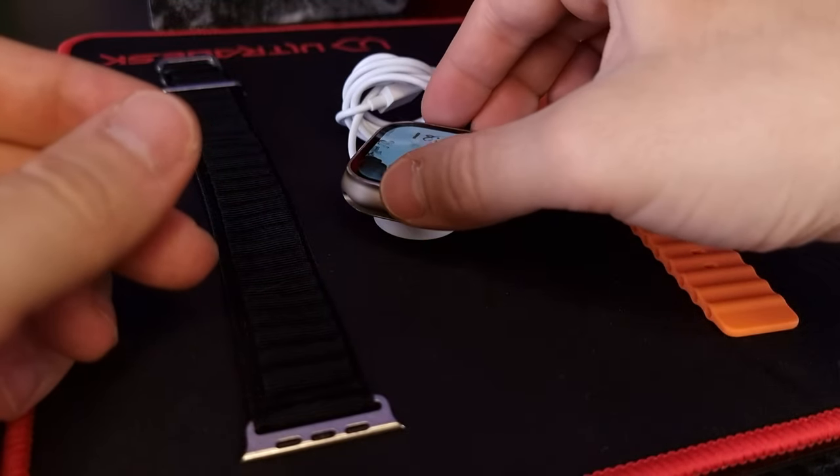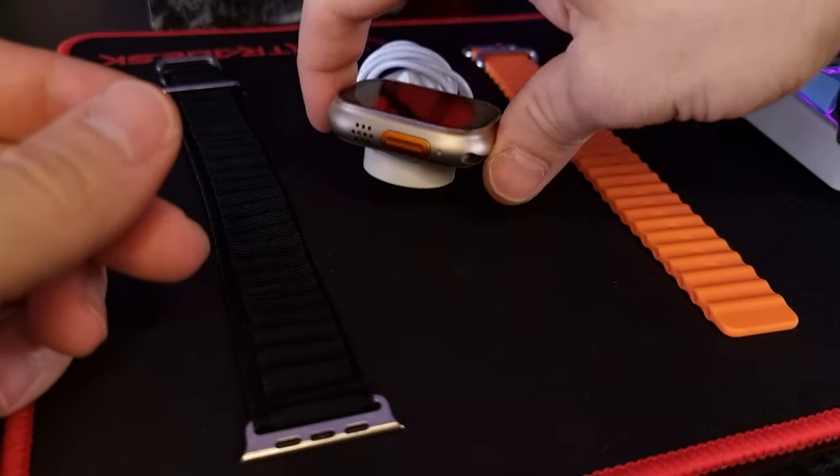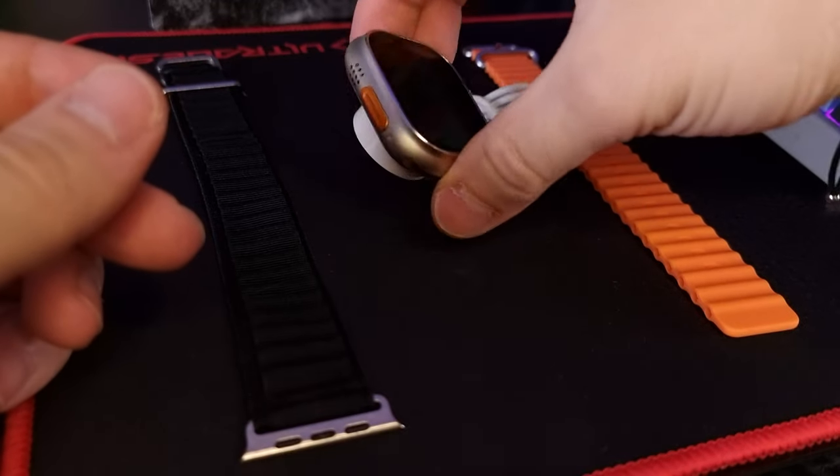This is the charger which is magnetic and it's pretty cool, but the charging speed is kind of slow. It will probably take you around 3 to 4 hours to fully charge this device.